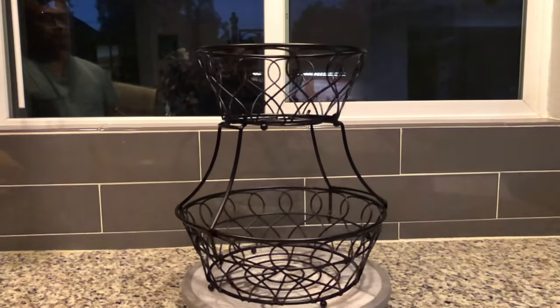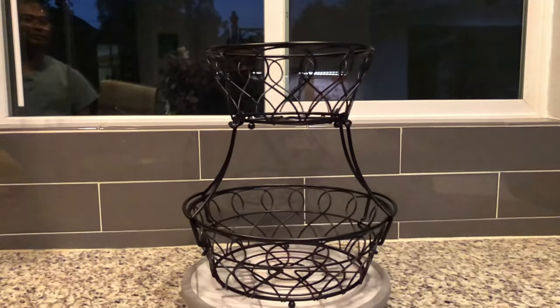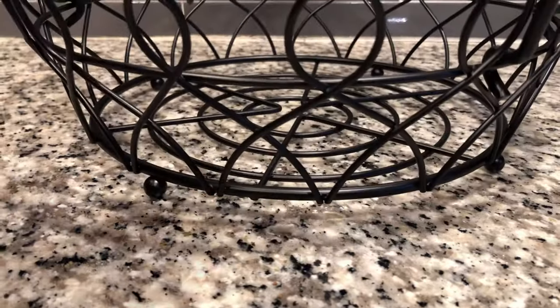This fruit basket has clean lines, is smooth, and won't bruise the fruit. It will also optimize airflow and allow your produce to stay fresh longer. The circular feet of this fruit basket prevent scratches on the countertop.